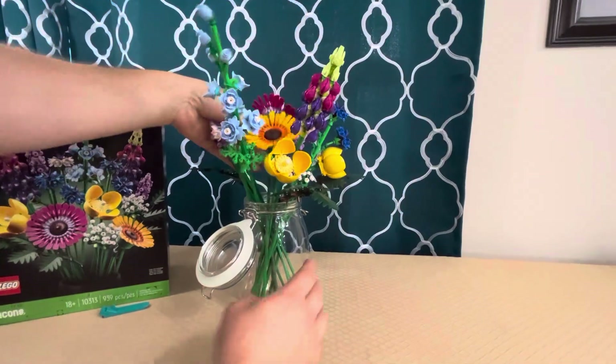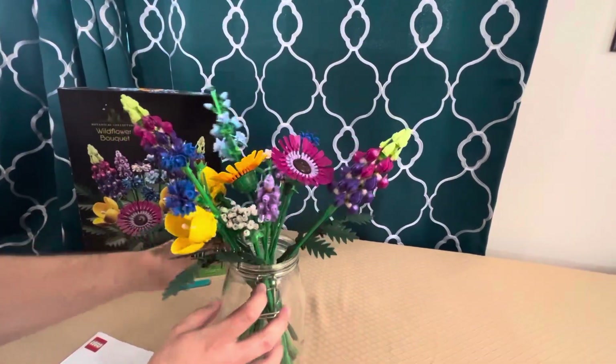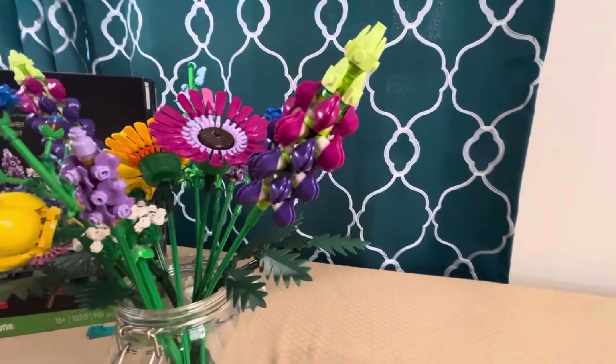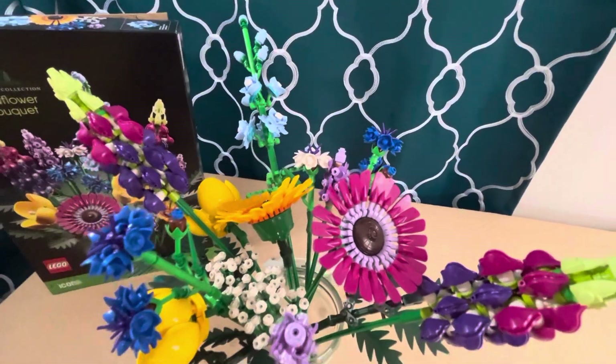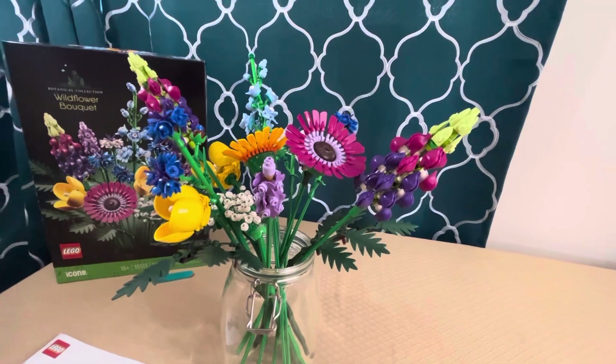And voilà — we have a beautiful flower arrangement, the Wildflower Bouquet. It's exciting and it's another way I can show my wife that I love her while still playing with LEGO. It just goes to show: when you have LEGO, nothing can hold you back.